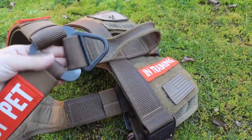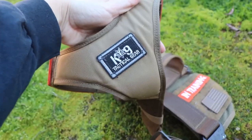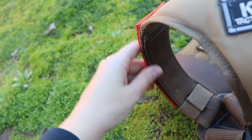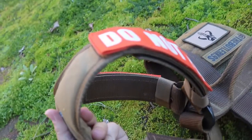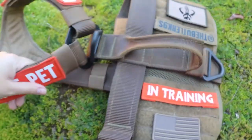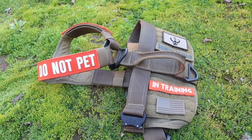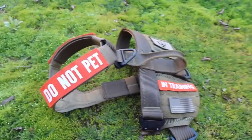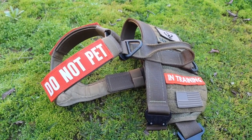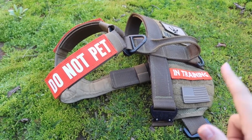It's got heavy-duty metal attachments and their logo here on the chest. It is adjustable with velcro across both shoulder straps and also down here on the chest. I have some patches on her harness as well, so let me go through those. This is our normal setup — depending on my mood I'll change up the colors and the patches sometimes, but this is the one she wears most often.